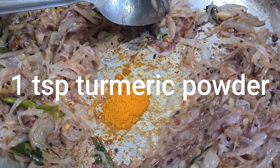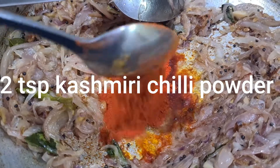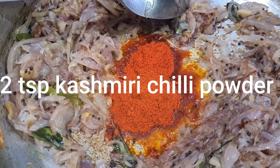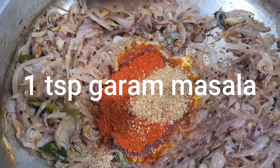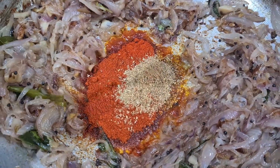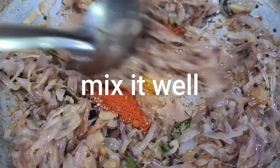1 teaspoon of tea, 1 teaspoon of cashmere, 1 teaspoon of tea.